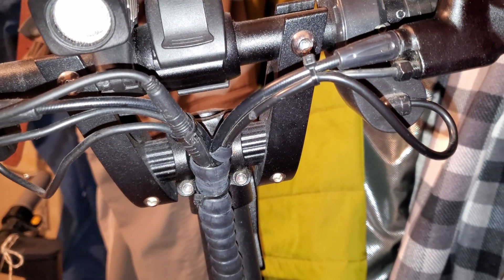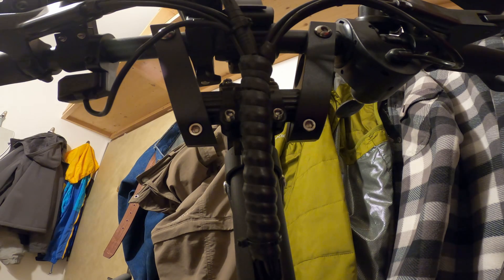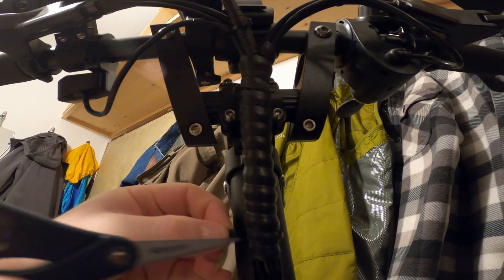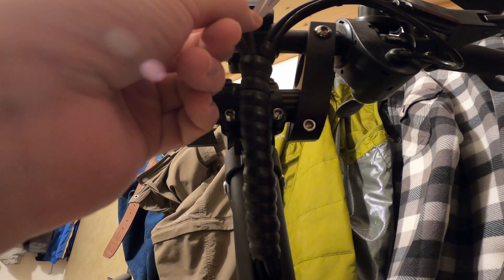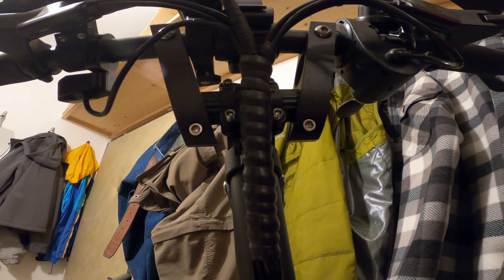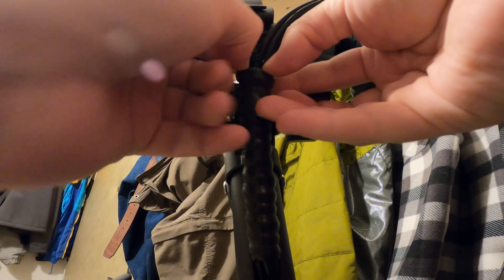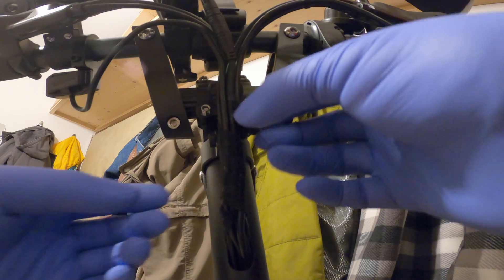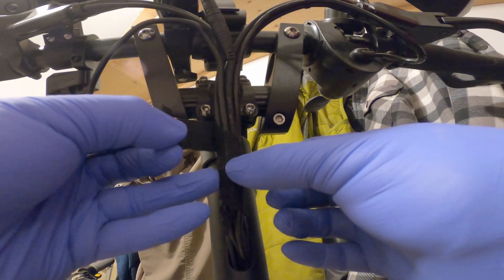To start, we first need to remove all the cable binding material and free all the cables so that we can take off the brakes. First we will remove the zip ties and the plastic wrap. Underneath the plastic wrap is a fabric tape that is protecting the wires further. When taking off the tape it's better to put on some gloves because it's really sticky and kind of disgusting. After you remove the tape you will also need to clean the wires if you don't want them to be all sticky.